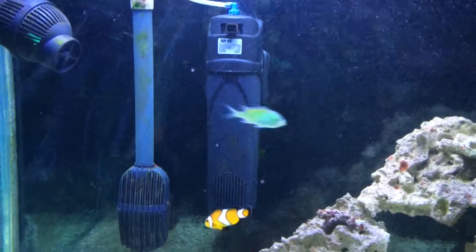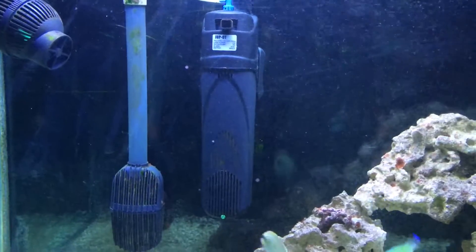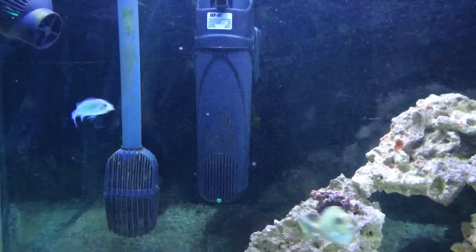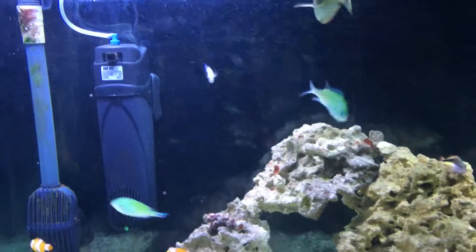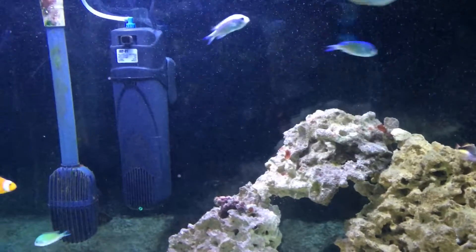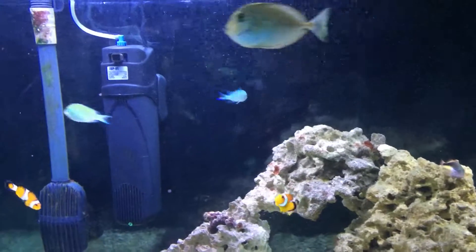See the UV sterilizer? I'm really starting to think this thing is not doing what it's supposed to do, because I still have algae growing everywhere. It's supposed to help the algae not grow — instead I think it's going a little backwards. I'm going to go on YouTube, look at a few more videos, make sure I'm doing everything correctly. Take it apart, take a look at it real quick, make sure everything is working with it.